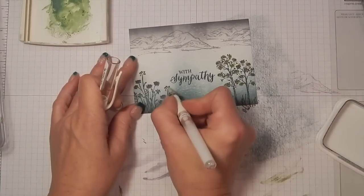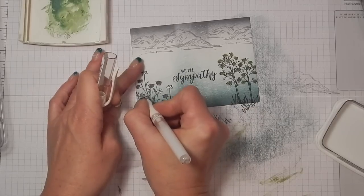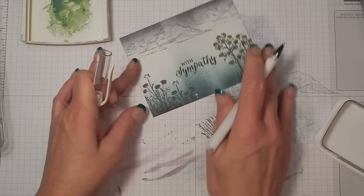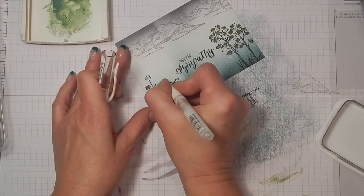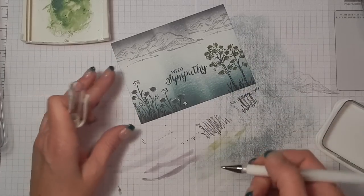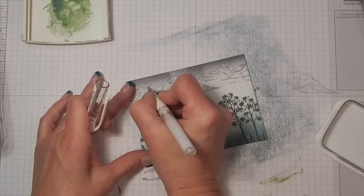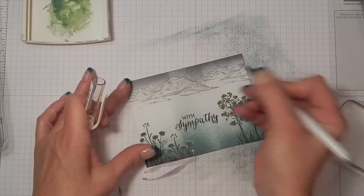Now I'm going to come in with a white gel pen and color my flowers — the ones with the petals. I'm coloring them white, and all I'm doing is just marking little lines in each petal which really makes your flowers pop. Then I also put little dots above each of the puff flowers that I colored with the Eggplant ink. I also wanted to add some snow to my mountains, so I just followed the shading pattern that Stampin' Up put on the mountains and topped them off with kind of a little V. I'm not an artist, but boy does this card turn out pretty.